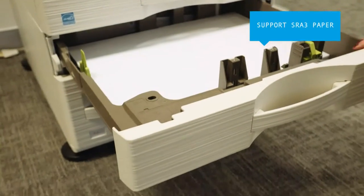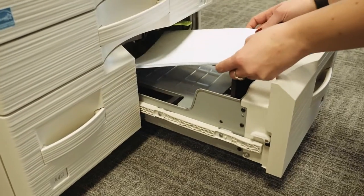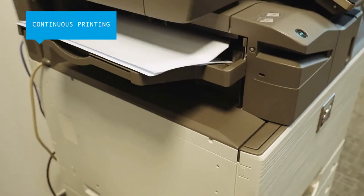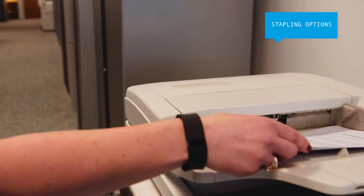They have SRA3 paper support for all drawers, giving you more versatility, while their tandem drawers can be refilled with paper without interrupting your printing. And you can stitch together up to five pages with stapler stapling.